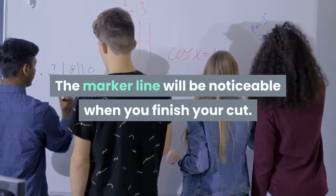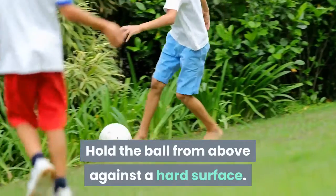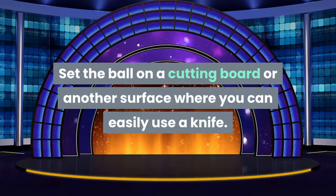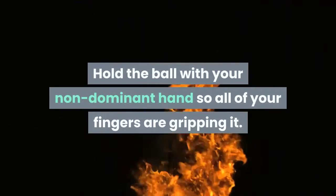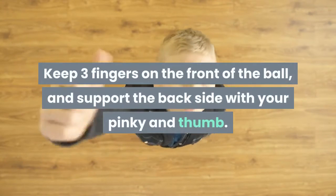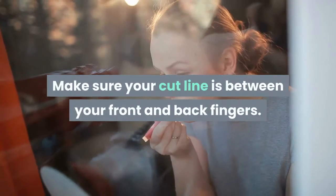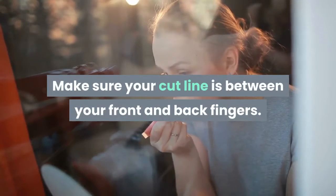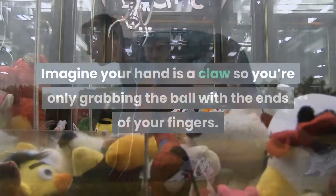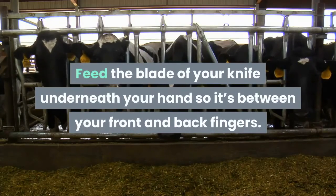The marker line will be noticeable when you finish your cut. Hold the ball from above against a hard surface. Set the ball on a cutting board and hold the ball with your non-dominant hand so all of your fingers are gripping it. Keep three fingers on the front of the ball and support the back side with your pinky and thumb. Make sure your cut line is between your front and back fingers. Imagine your hand as a claw so you're only grabbing the ball with the ends of your fingers.